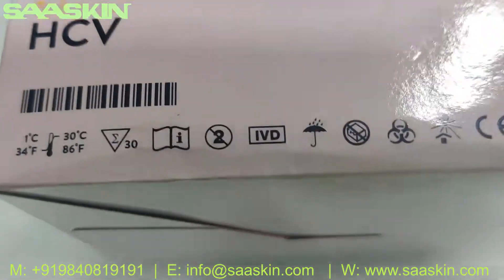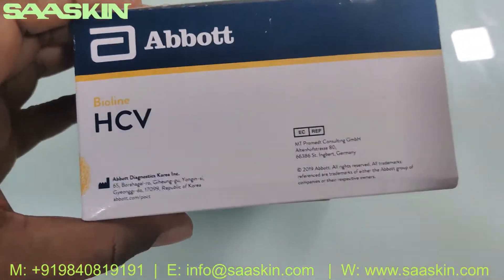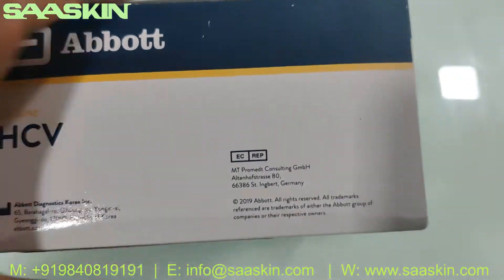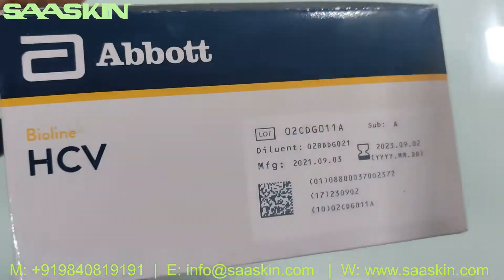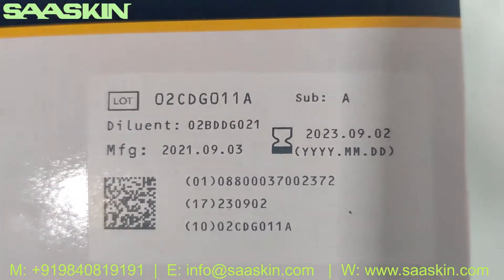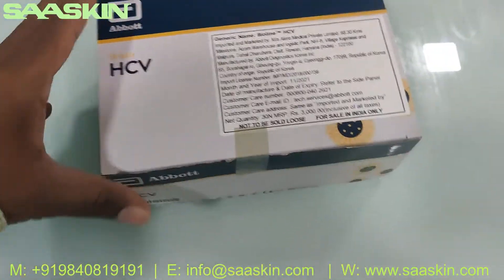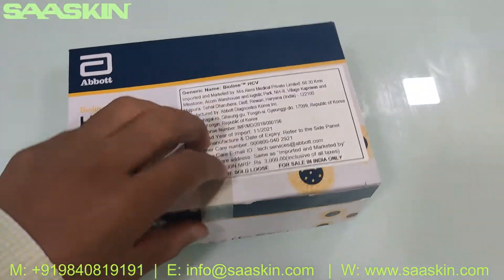I'll just go around the box. You can see this is manufactured in Korea, this is how it looks, and on the standard you can see you have two years of validity. So let me unbox this for you.